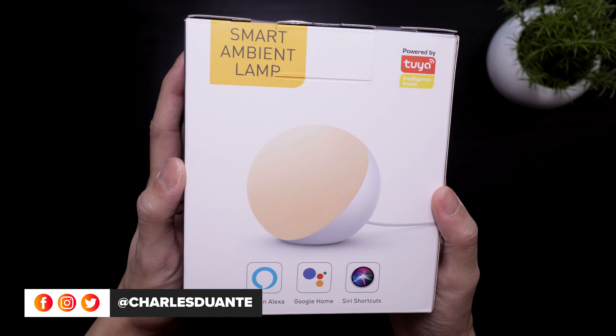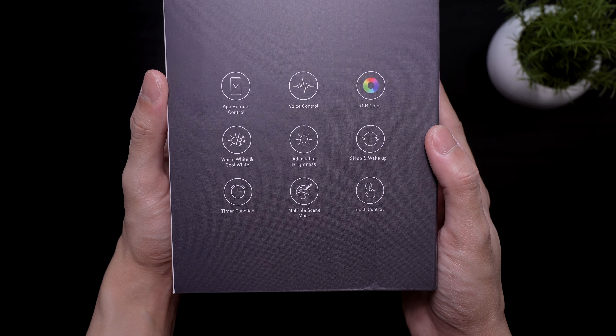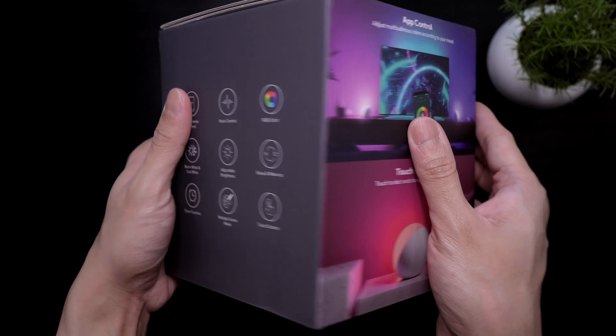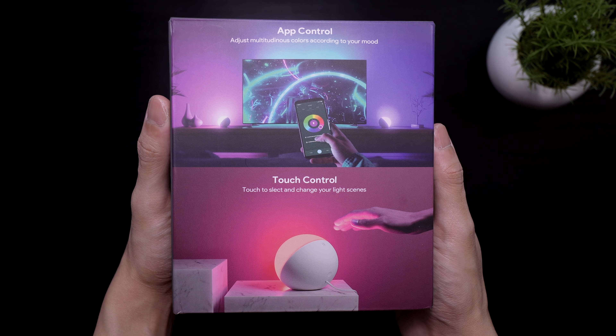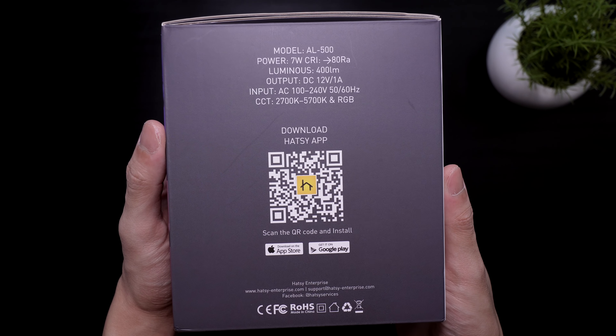Here's the box. It works with smart assistants. On the side, we have its features. At the back, there are some product images. On the other side, we have some specifications and a QR code to download the Hetzy app.